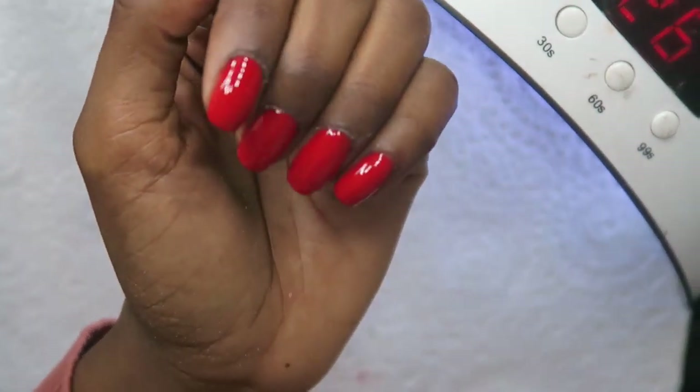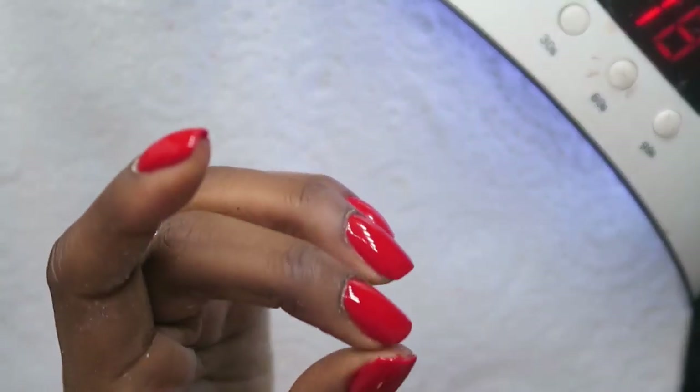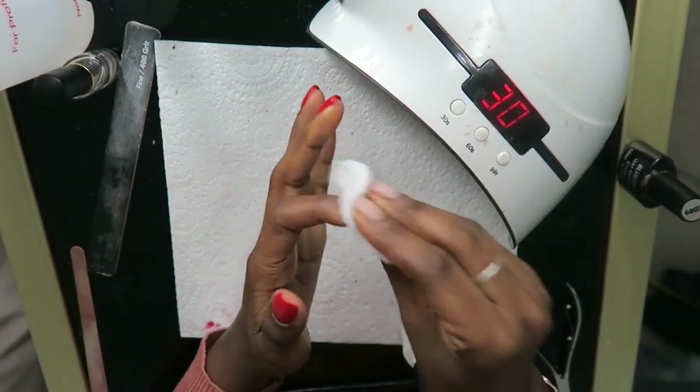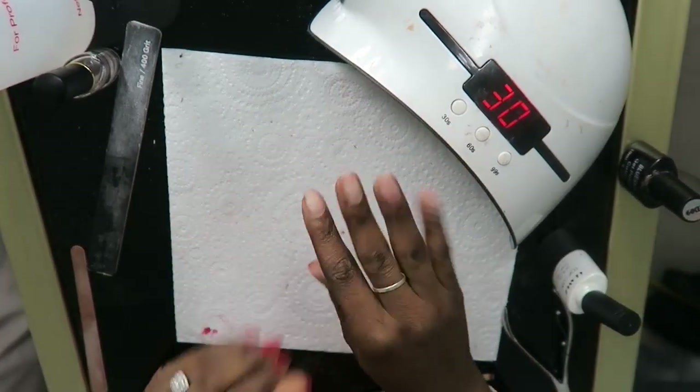This is what my left hand is looking like, and I'm going to remove the tacky layer with some acetone, and then I'm going to start doing my right hand.